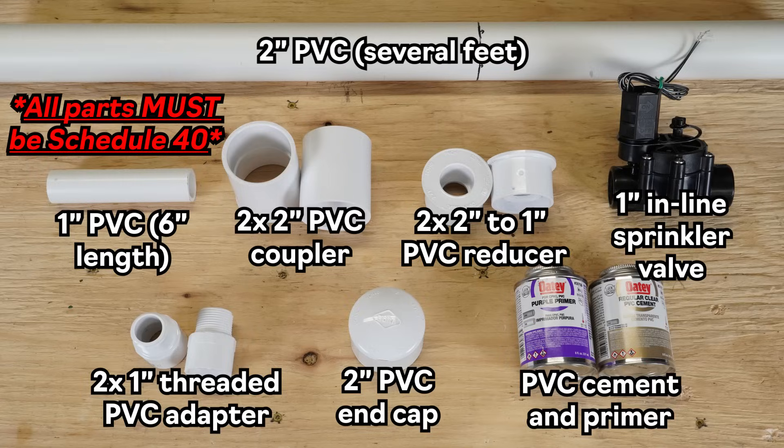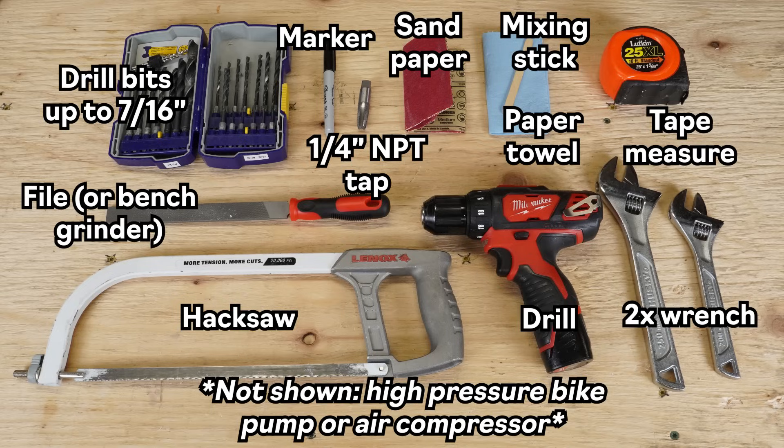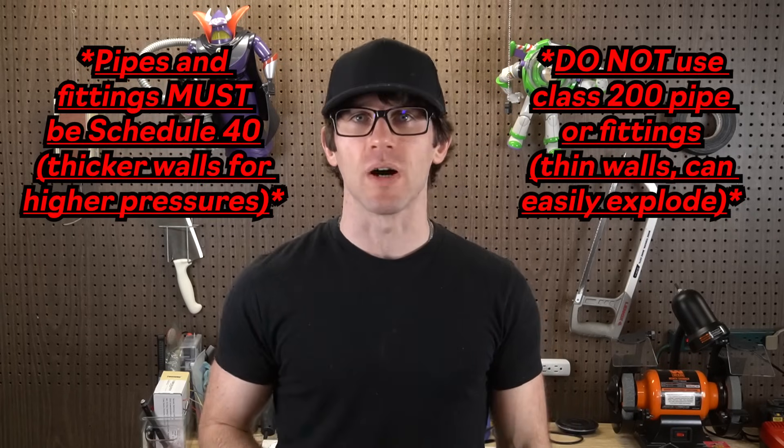Here's what you'll need to make one. Pause the video to look everything over, and I'll leave links to all the parts in the description. Note that even Schedule 40 PVC like we're using here is designed for transporting water, not pressurized air. I'm assuming my own risks here, as you need to do as well. Stay safe.